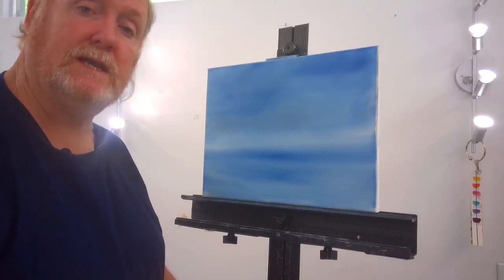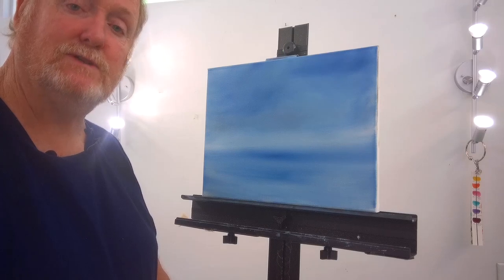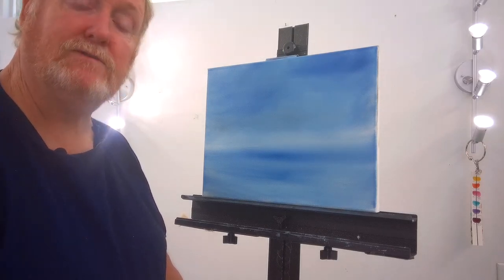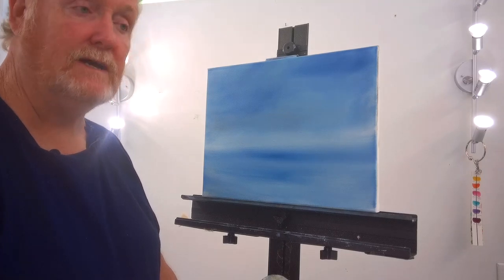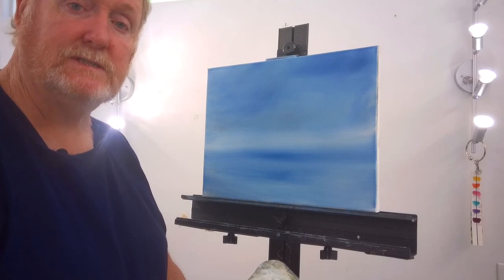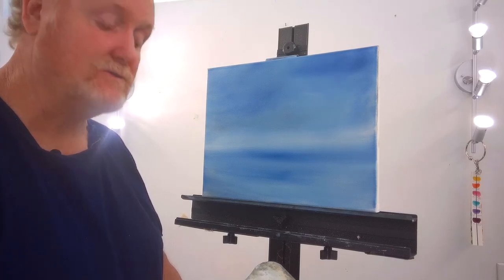Welcome to another edition of Painting with LLT. My name is Sean Mullins, a retired lieutenant with the Levy County Sheriff's Office here in the beautiful state of Florida. What I'm going to talk to you about today is evergreen trees. I'm going to show you how to do an evergreen tree using oils, and this is something that a lot of people really struggle with.